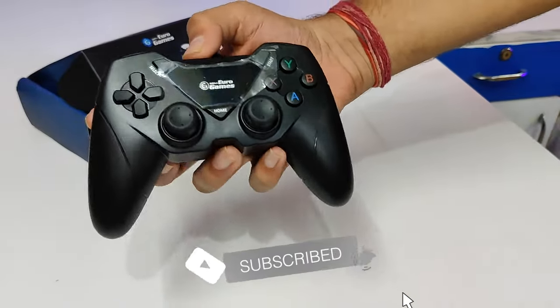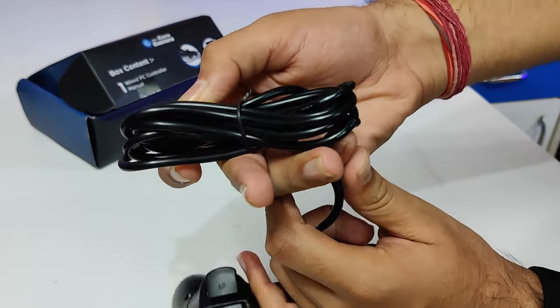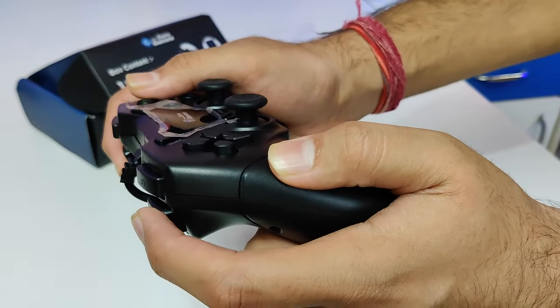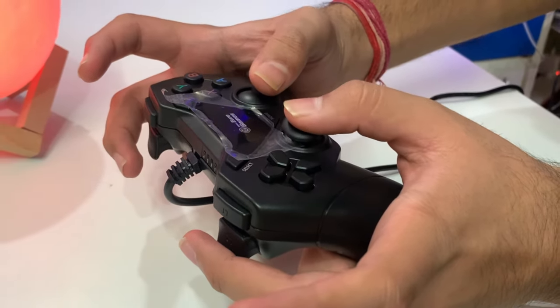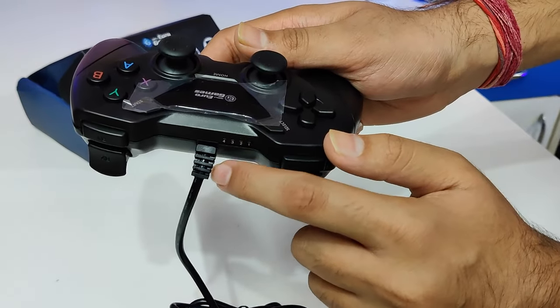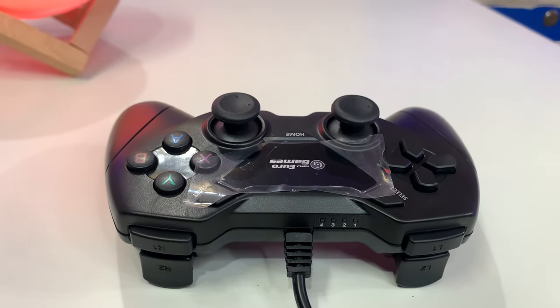Here you can see the design, and this design is PlayStation-style. Here it's wired — you can see it with the gamepad. The wire quality, I don't think it will be bad. The wire is about 1.5 meters, and it comes out of the gamepad, which is a good thing.